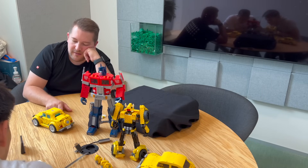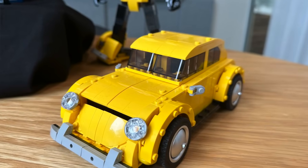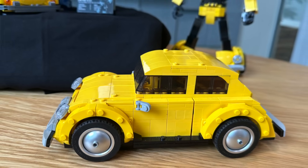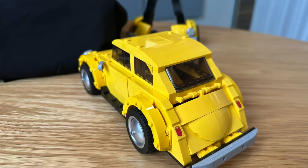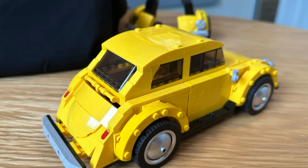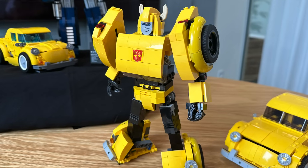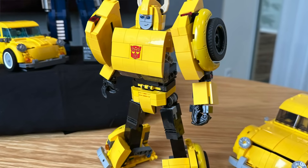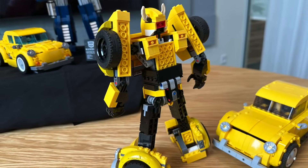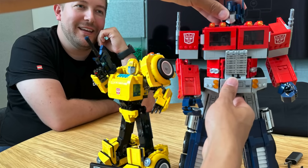I guess you really need to have that 1x4 curvy plate there. So you have to prioritize the parts that are most obvious on the model — something like this could be a vent, and it also looks good as the elbow. You have to make compromises on both sides: does this work for the car? Does this work for the robot? I love that bubble detail — the bubble being there is really cute.